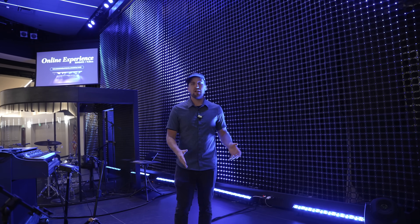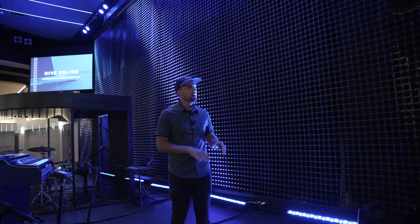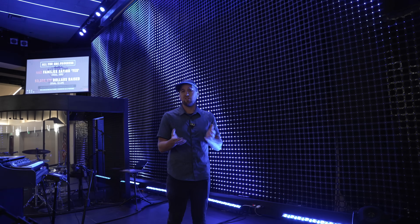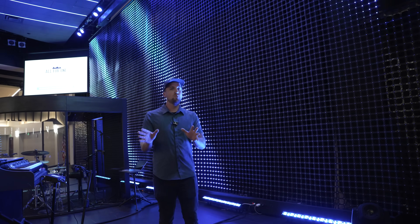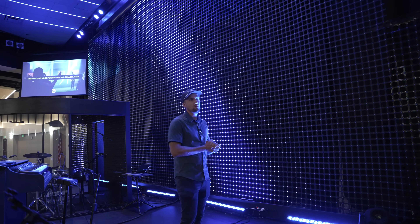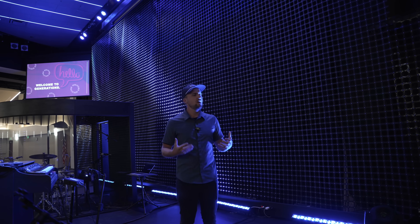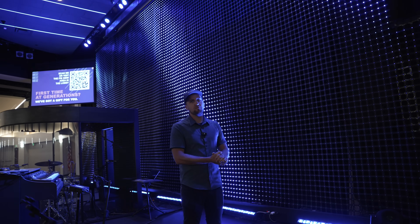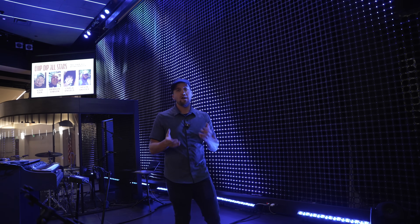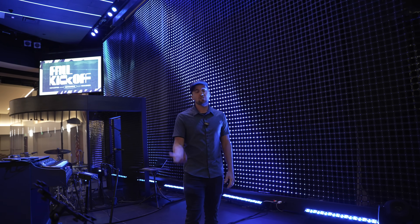Thank you so much Phil for walking us through this setup. I'll put some links down below if you want to learn more about the products — we have zero affiliation with the company. I'm pretty impressed, and hearing that these pixels have been holding up without burning out for over a year is impressive. Budget the appropriate time if you want to build a wall this large — don't think you can put it up in one week. There are some other creative stage design approaches with different pixel grid layouts and pitches, so it can be completely custom and tailored to whatever solution you want at your church.